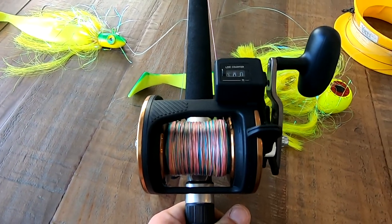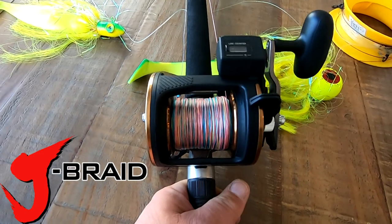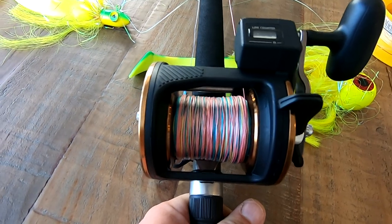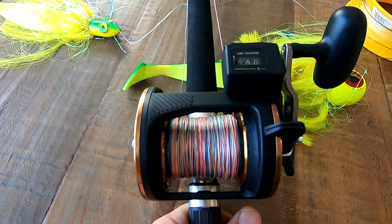Now if you wanted a reel and couldn't get your hands on a line counter reel, let's talk about the line. This is a J-Braid — it's a metered braid and every 33 feet it's going to change color. So if you count it out, you get 100 feet — that would basically be three colors of line out and you're going to be at your 100 feet.